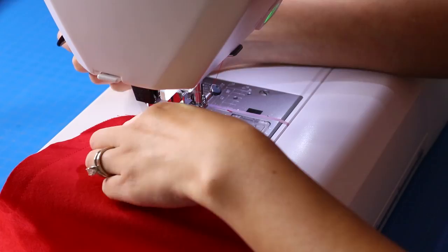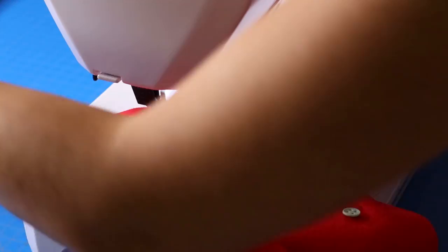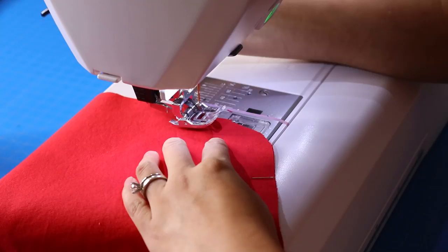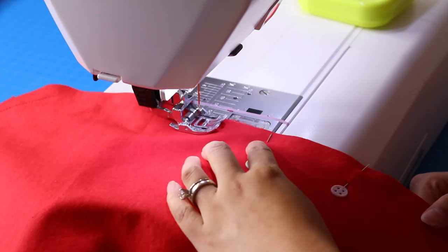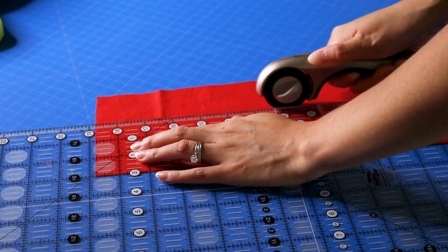I'm pinning these together, taking it back to the sewing machine, and skipping that opening I outlined before — that's what you're going to use to turn the whole project inside out, and then you'll sew that opening closed. I used about a half-inch seam allowance on the lining because the lining has to fit inside the main fabric. I'm finger-pressing the lining opening, then using my pinking shears to cut around the curves.